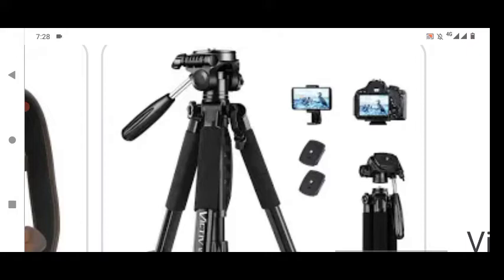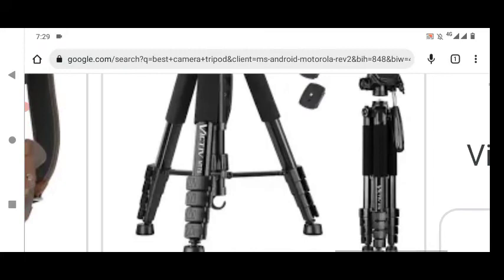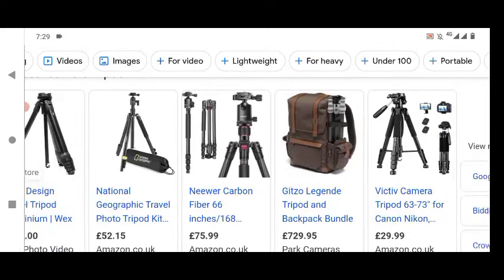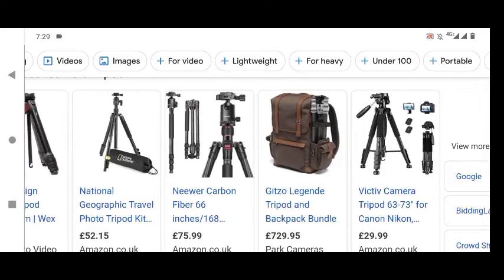So that's what it would be good for — that flexibility, that ease of use. You've got the best of both. I'm sure there is probably a model that gives you both a tripod style feature as well as gimbal features, but I don't think this is it looking at the build style. I think this is just a handheld tripod that is quite well built. That's the Victiv camera tripod, 63 to 73 inches, and it fits Canon and Nikon and a few other cameras.